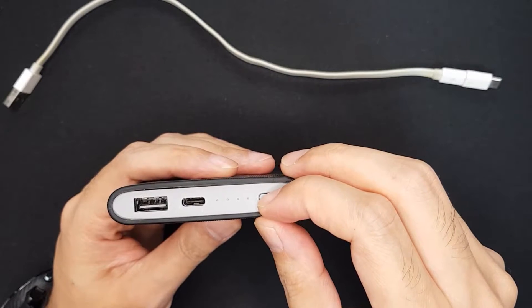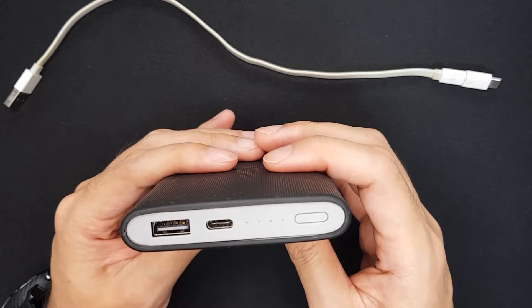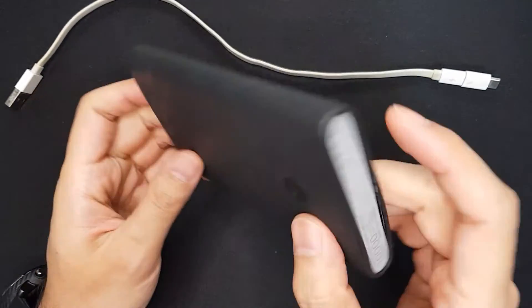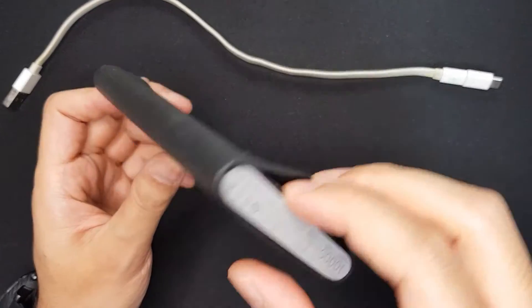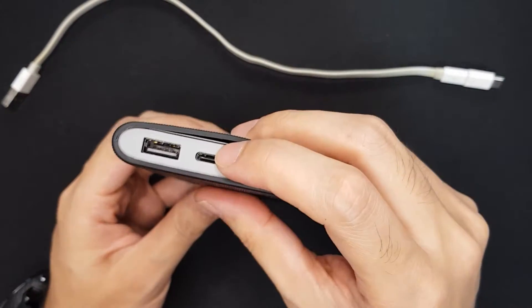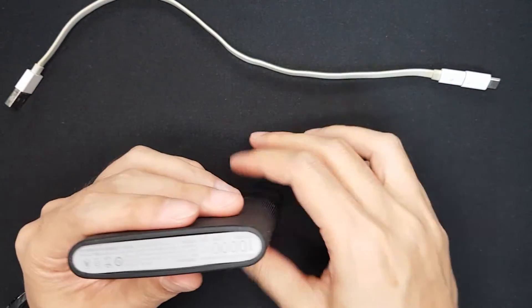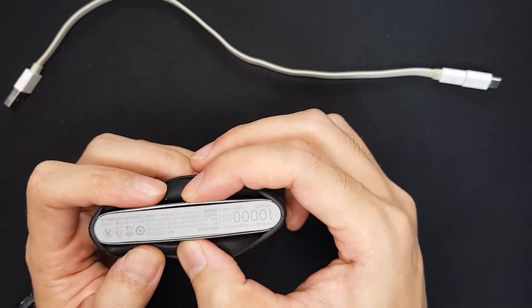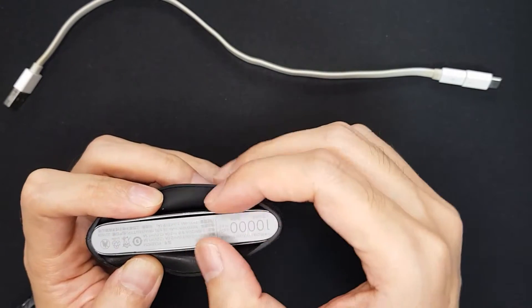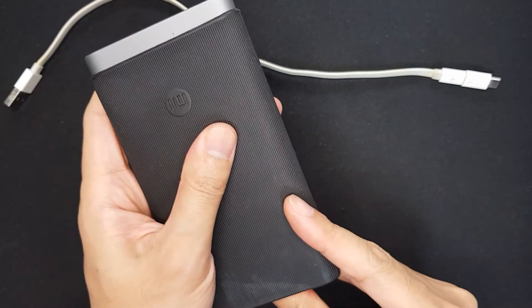The problem is it's still fully charged. So today in this video I'll try to remove the lithium cell from this case, but I'm guessing it will be a very hard task because the cell inside is deformed and it will be hard to pull out. So let's take out the rubber cover first.